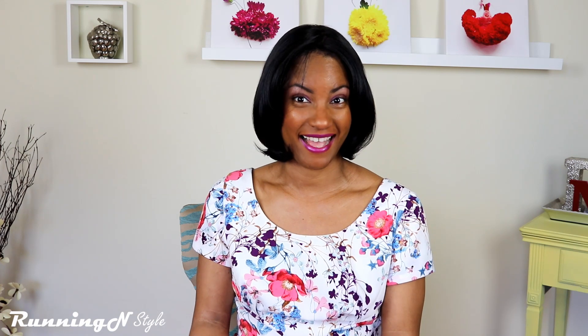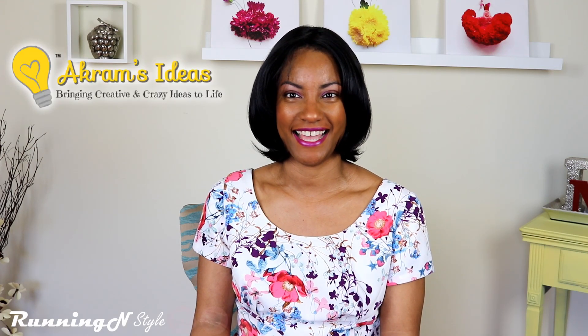Hi everyone, welcome back to my channel. My name is Renata and this is Running in Style. Today I'm revealing my Easter spring dress for the tag Easter Spring Dress 2017, which was started by Akram of Akram's Idea.